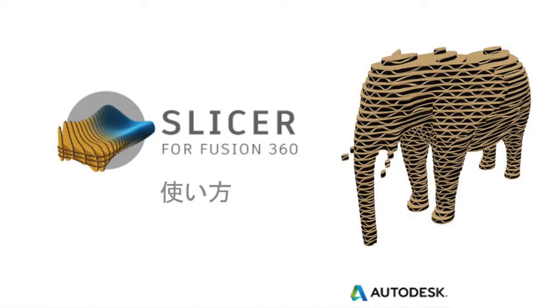Recently I found this free software called Slicer by Fusion 360. Basically what it lets you do is give it an STL and then it'll give you layers based on a thickness. But instead of giving commands for a 3D printer, this one gives you layers to cut as draw files.